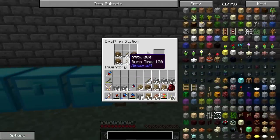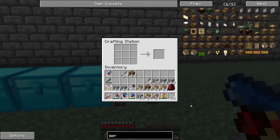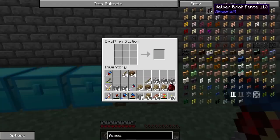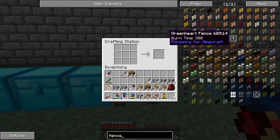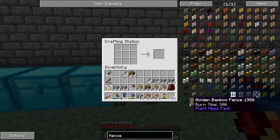Let's go ahead and make... oh, this isn't 1.8. I forget. Let's grab some spruce fences. Hmm, I thought we had them. Another brick — I don't know if spruce is in here. Really? You add all the fences but not the vanilla ones?